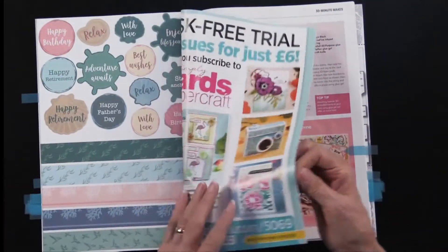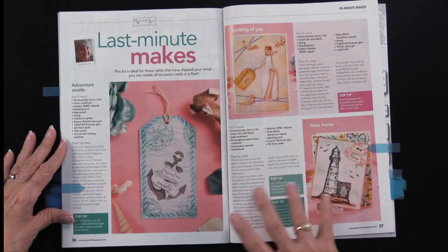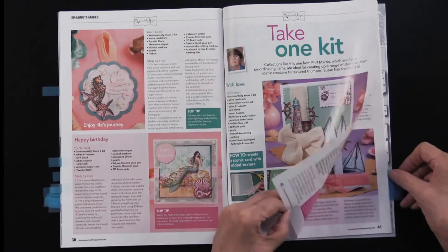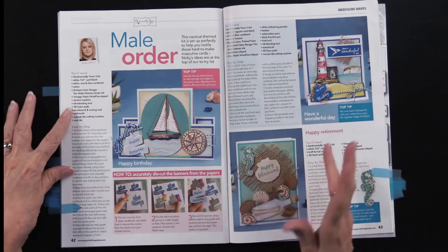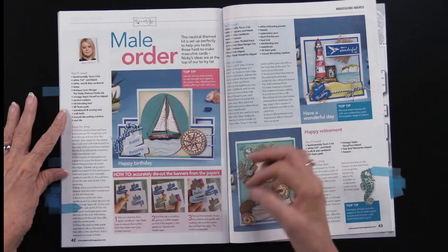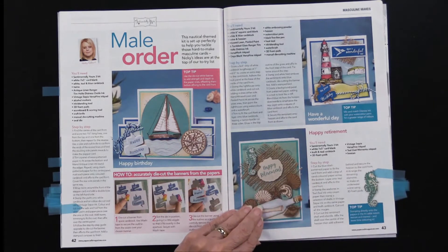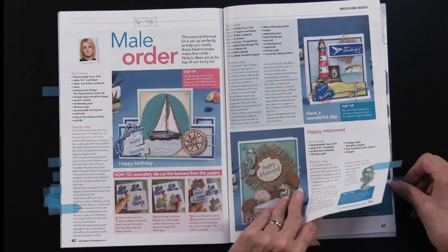These are called last minute but they're really fun — you can do some stamping, use the stencil, and use the cutting dies. I thought this was really cute, calling it mail order. This step-by-step shows you how to accurately die cut the banners from the papers using the cutting die that's included. I loved adding that burlap right there — they call it Hessian but we know it better as burlap, so you can use whichever you like.